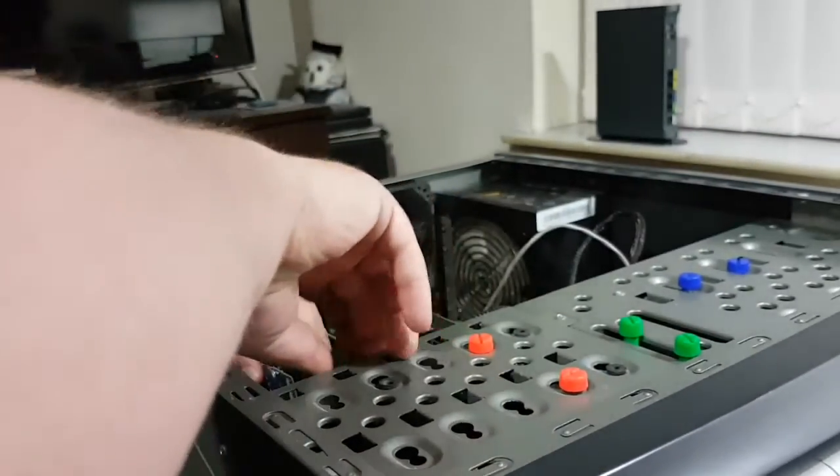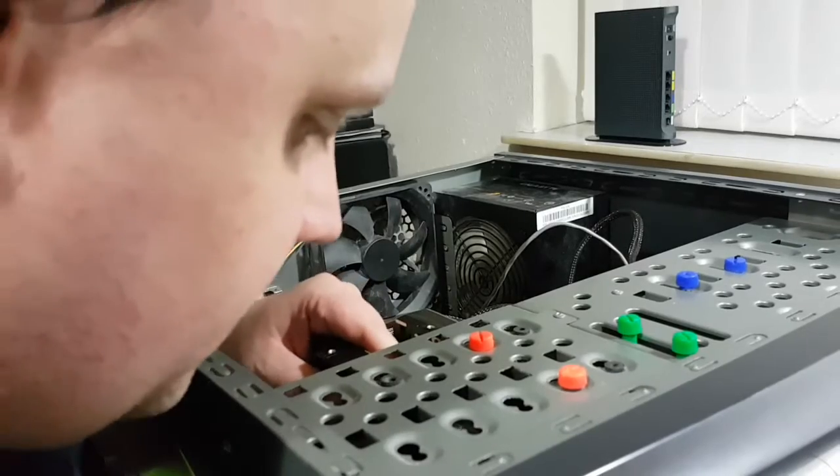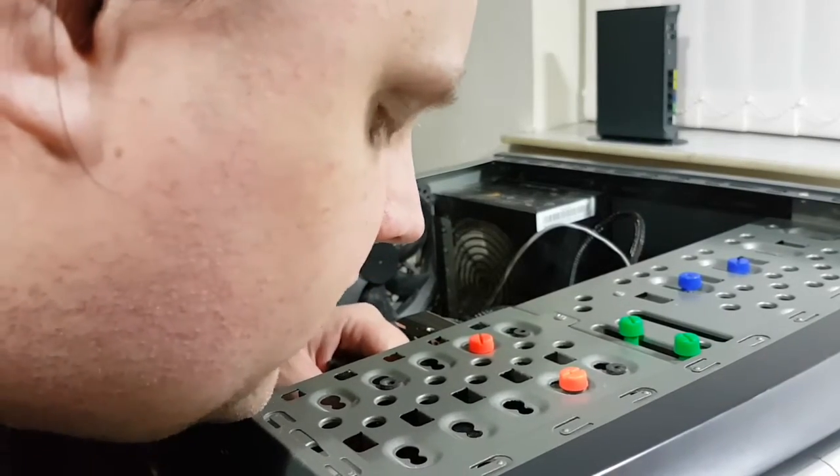I want to get this 500GB drive in here. I have removed the 320GB Hitachi Desk Star out of this machine.